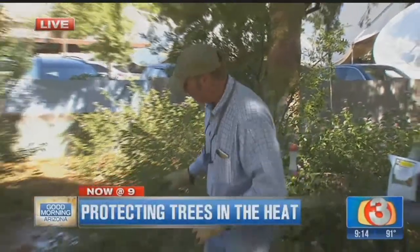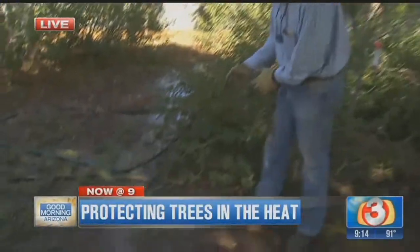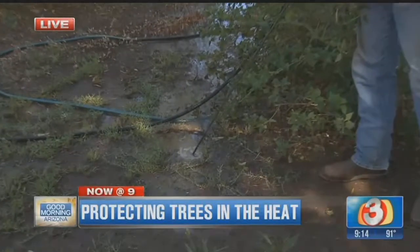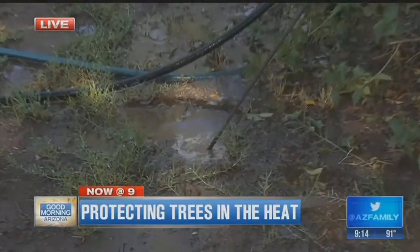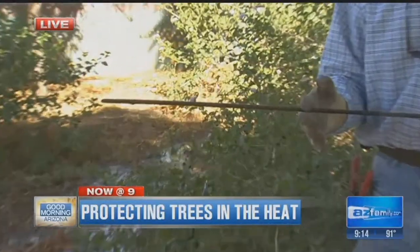We've got to make sure we're deep watering, like we talked about. This water has now been going on for two hours. The first hour, we got down about a foot deep. Now it looks like about two feet — so we've actually increased by about a foot in the last hour.